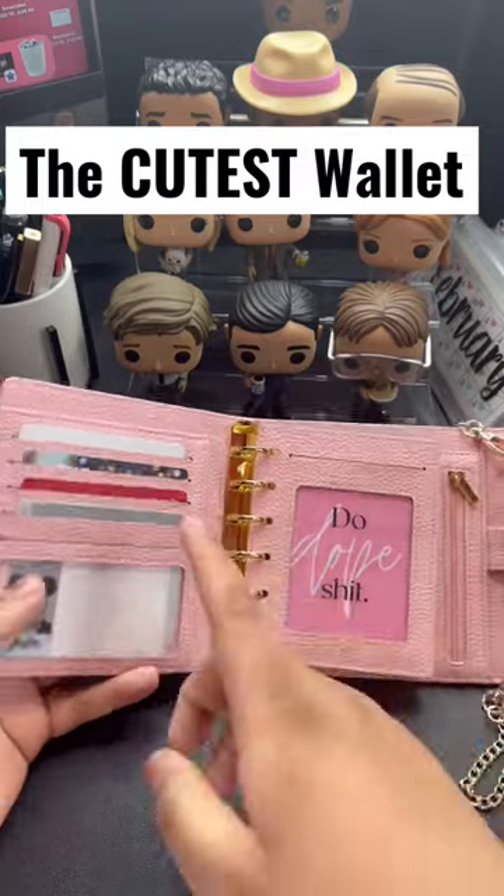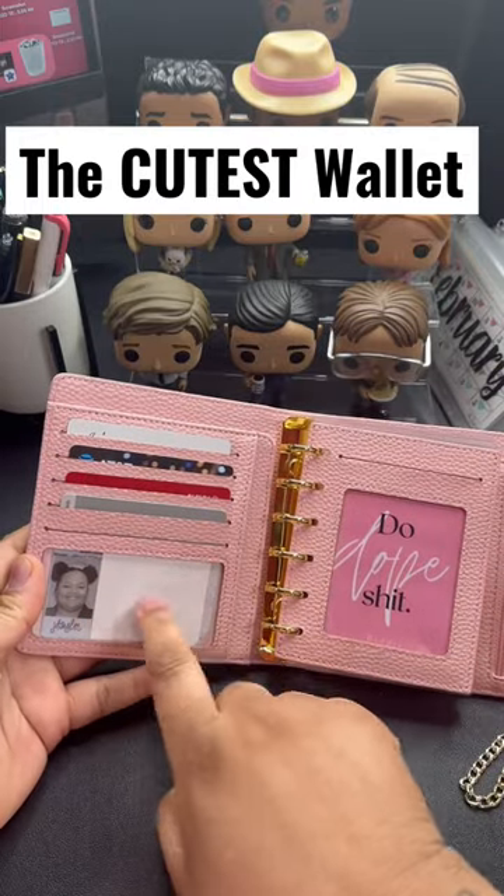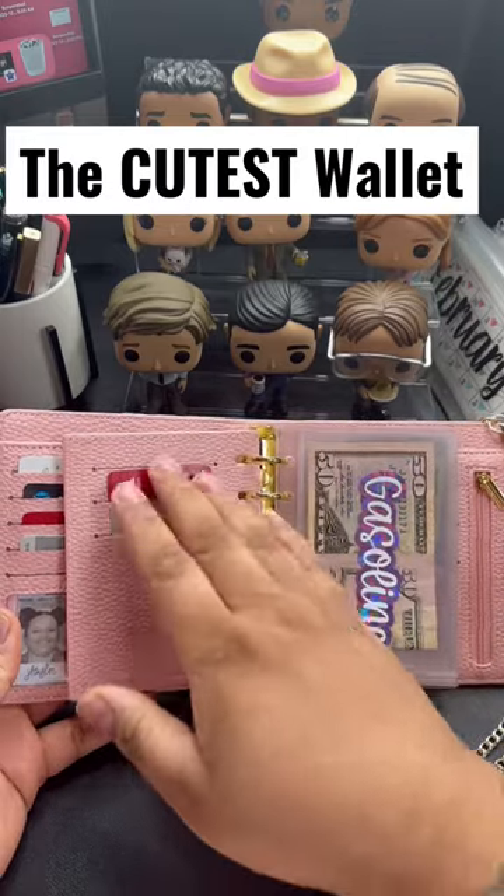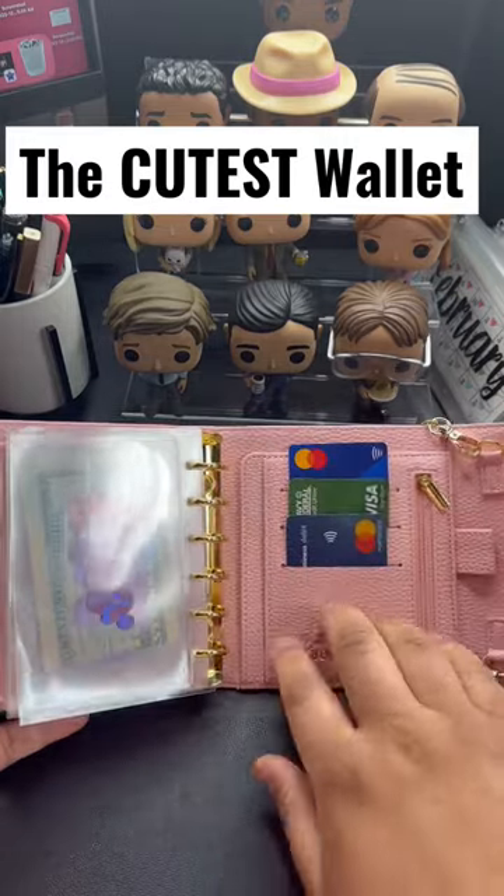Okay, so I finished it. I got all my cards added in here, my ID — I just have a little paper covering my information. I actually went with the pink dashboard. Got more cards here, got my cash envelopes, and some other cards.